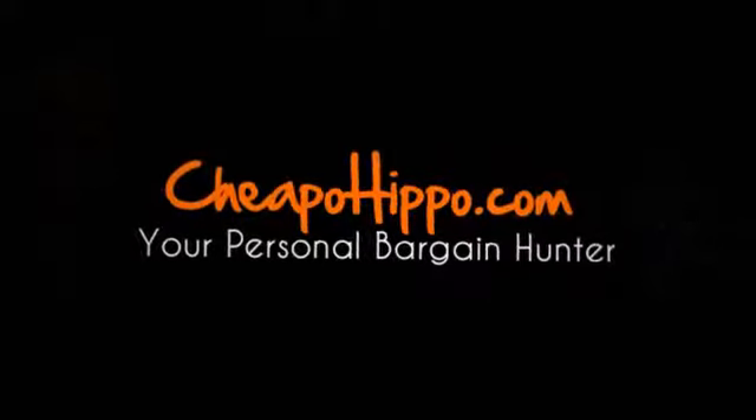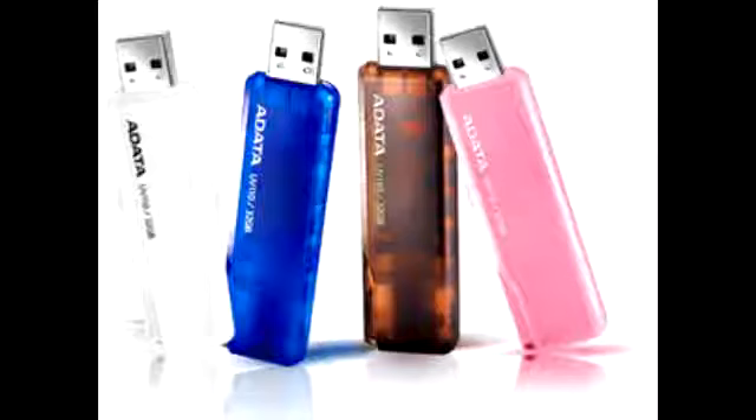Welcome to CheapoHippo.com. Today we're going to talk about a hot new product release which is the ADATA Dash Drive UV110 USB Flash Drive. This is a new item to be introduced in the market from ADATA.